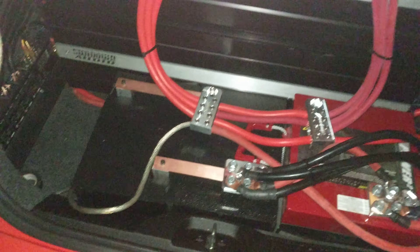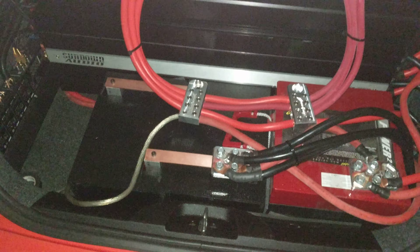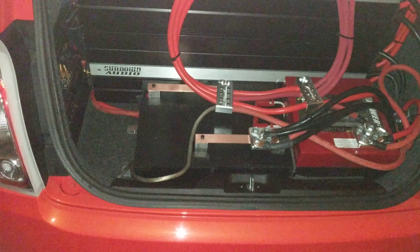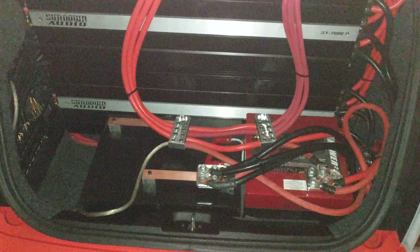It sounds about one to two dB louder to my ear. I'll get a meter eventually and give you guys better info that way. I'll try and take a video in the next few days so you can see it playing and see that it's not clipping and all that good stuff.